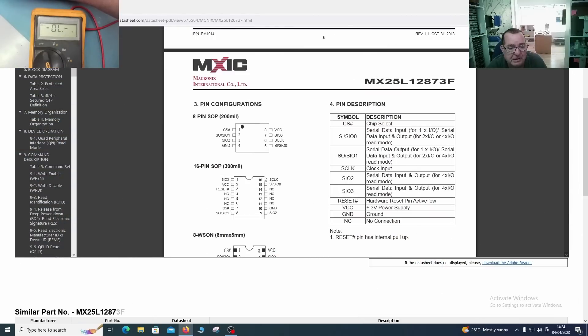Here is the datasheet. We can see that pin 3 is SIO2, which according to the description is a serial data input and output for four times IO read mode. Then there's SIO1 which is for two times or four times mode. So this is effectively where data goes in and out of the chip if it's used in this mode. I have no idea which mode this is, but that's what it actually is.